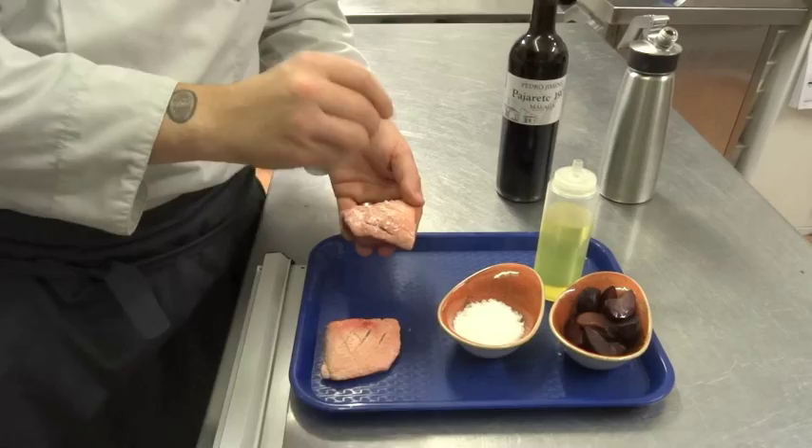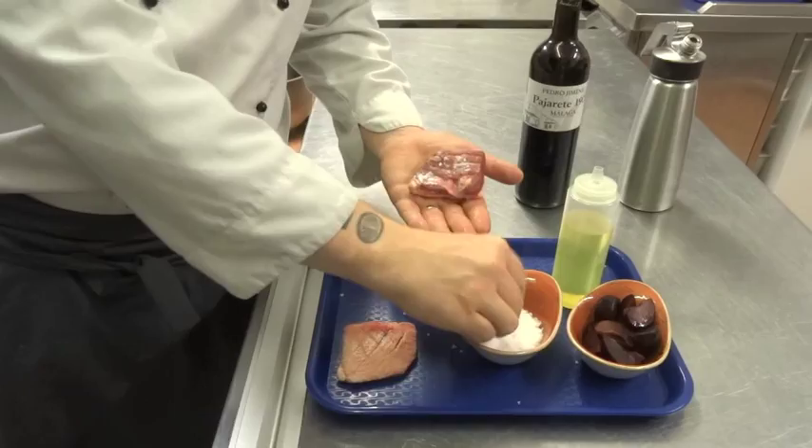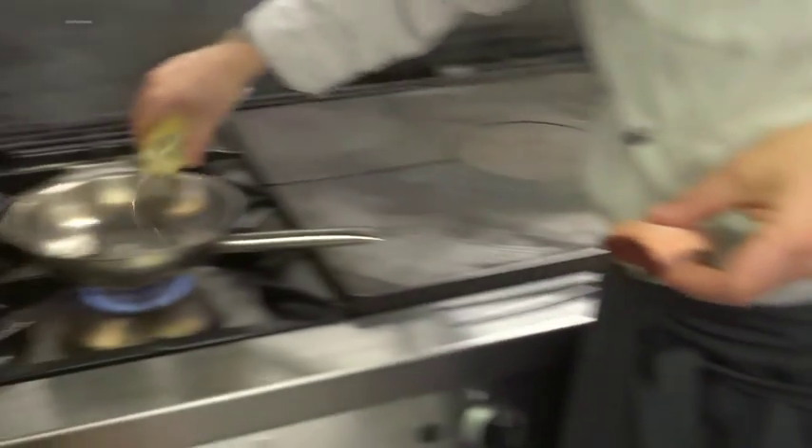We're going to season our breasts liberally with the sea salt. This is the only seasoning we're going to give the breast initially, so we want to make sure that it's evenly coated.